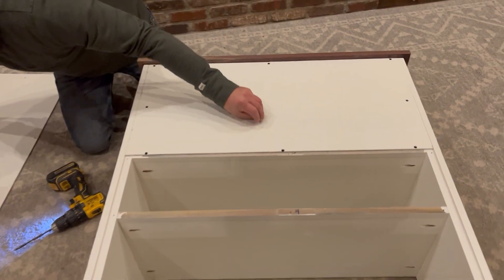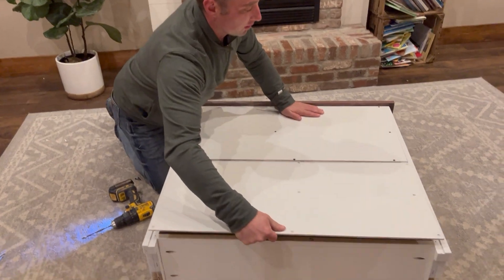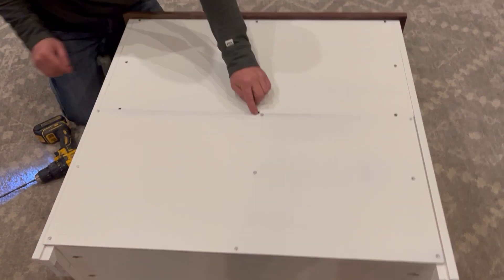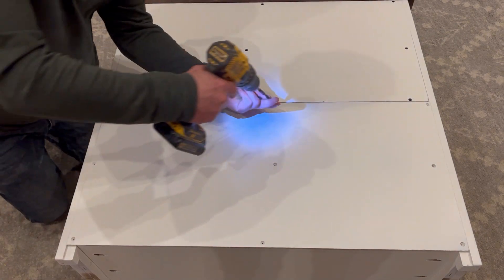Grab the other back piece — it will have a green mark on the top. Make sure the counter side of the screw heads faces the back side, and the green mark goes towards the top inside the groove. Then continue to install your screws.